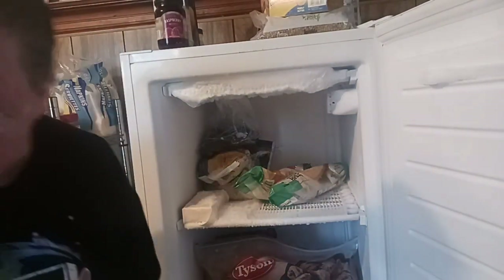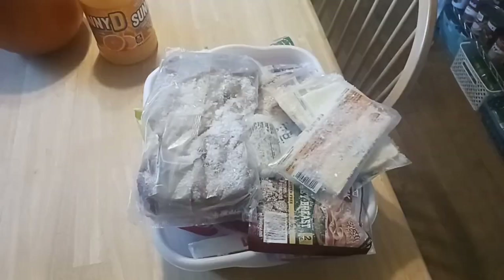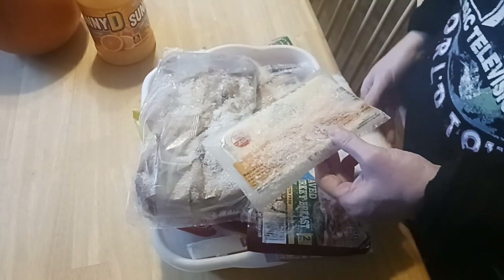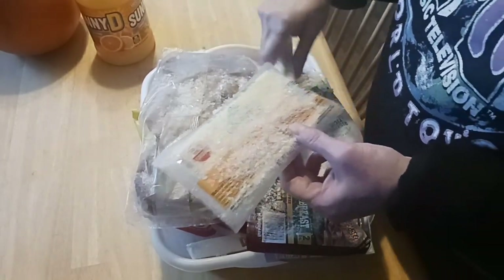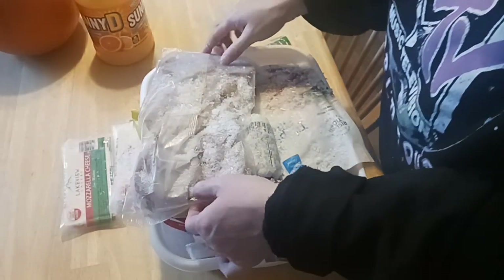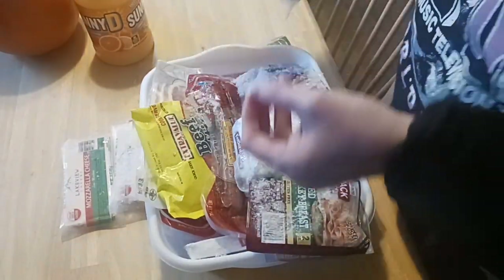We're just going to be looking in my bin here to see what we need to use. I've got some real cheese — they're five-ounce bricks. Make sure they say real cheese on the package because some are for people with lactose intolerance, so always be careful. We only have Monterey Jack, mozzarella, and pretzels. Those are good for a long time.